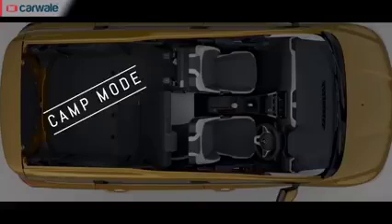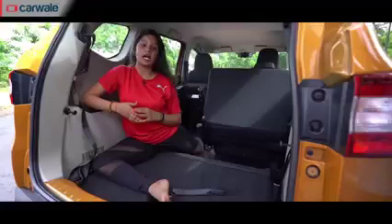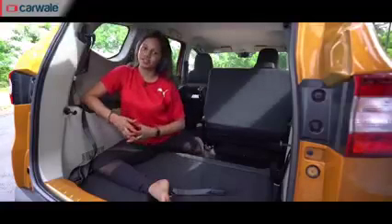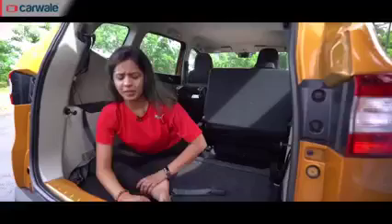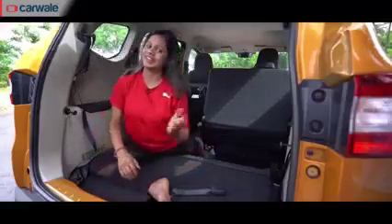Finally, we are in the camping mode of TribuD. The last row seats are completely removed and the middle row seats are folded. In this space, what I'm doing right now is the Pigeon Asana, which releases any stiffness in the hip flexors. You can gently even bend forward for a nice deep stretch, and you can repeat this with the other leg as well.